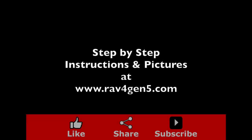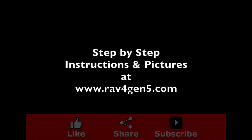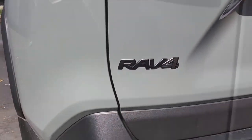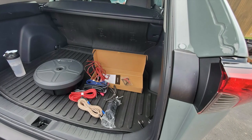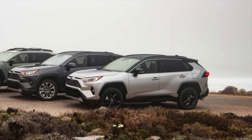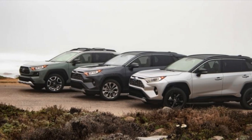For step-by-step instructions and pictures, visit RAV4Gen5.com. This is the 2020 Toyota RAV4 Adventure, and in this video we're going to install a subwoofer. This is compatible with all trim levels of the Toyota RAV4.